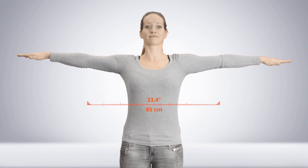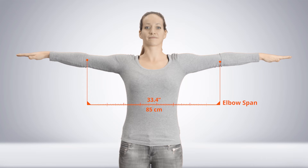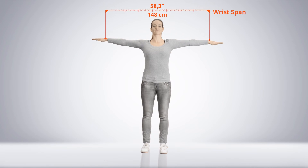The elbow span is measured from the right to the left olecranon in T Pose. The olecranon is the most protruding bone when bending your elbow. Then, the wrist span is measured right to the left ulnar styloid in T Pose. The ulnar styloid is the bony part on the same side as your pinky finger.